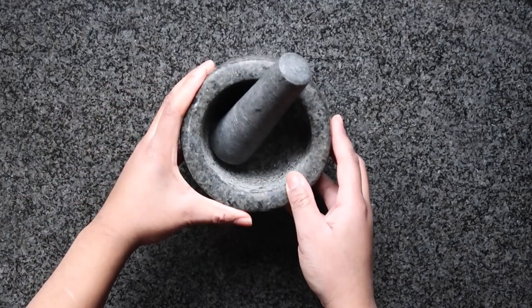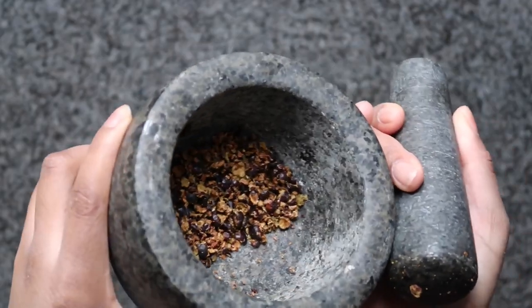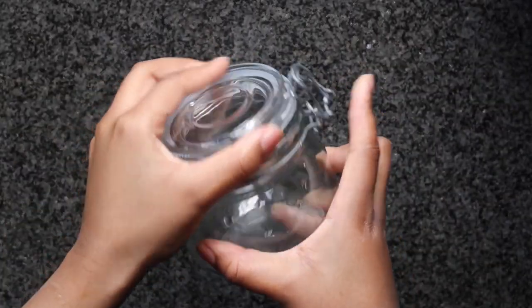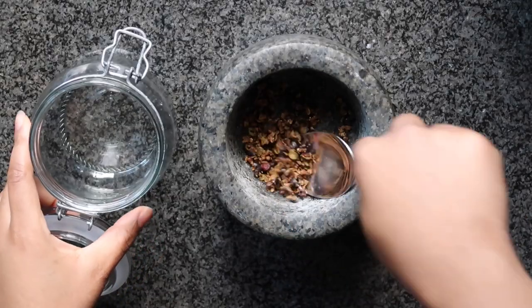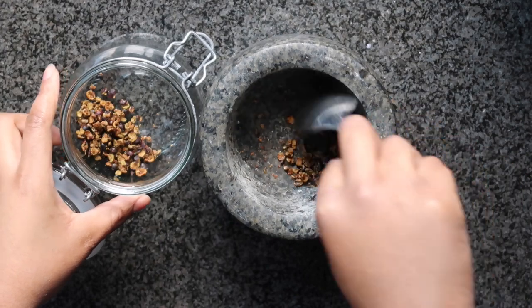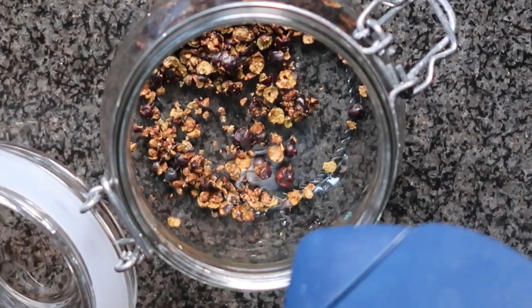Then go ahead and grab some juniper berries — they are the foundation of any type of gin. You're going to need a pestle and mortar or something you can crush the juniper berries in. Make sure you crush them lightly; please don't pulverize them like I did. Then just grab any container you have, preferably something that closes shut tightly and has an airtight seal. Spoon your crushed juniper berries into the container.